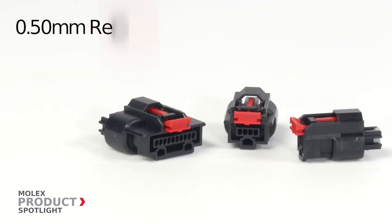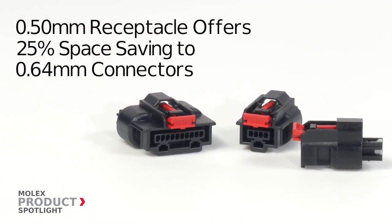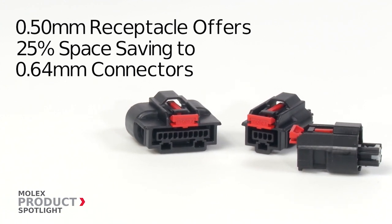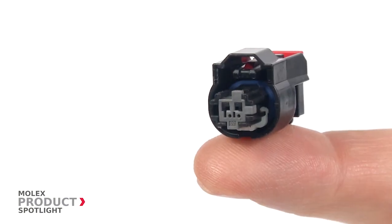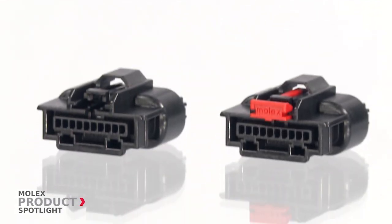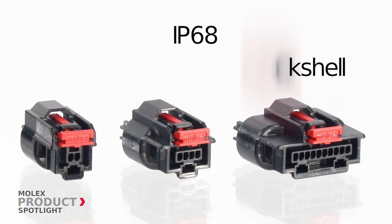The Mini 50 sealed interface delivers a 25% space savings over traditional sealed 0.64 millimeter connectors while maintaining automotive grade durability. This is the smallest automotive grade sealed system in the industry and offers the equivalent of an IP68 or IP69K rating with the optional back shell attachment.